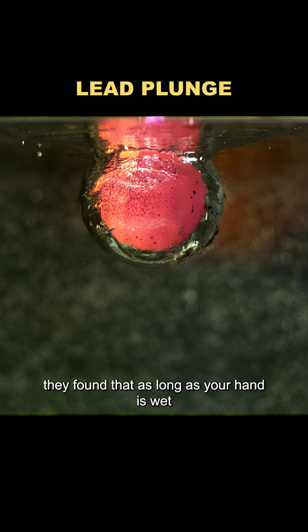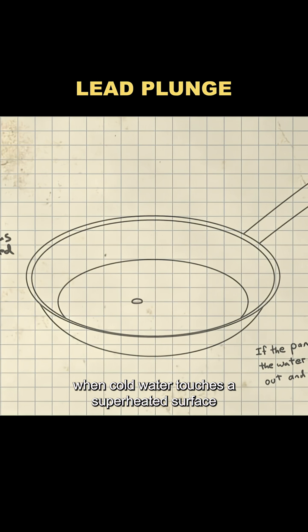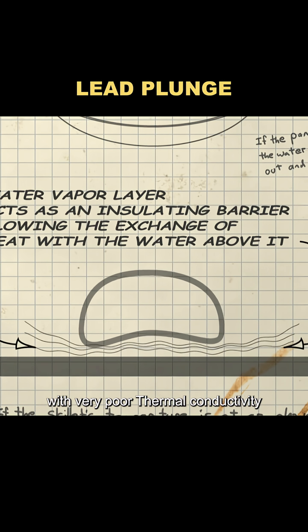They found that as long as your hand is wet, a thin protective barrier forms. That's because when cold water touches a superheated surface, it instantly turns into a layer of steam with very poor thermal conductivity.